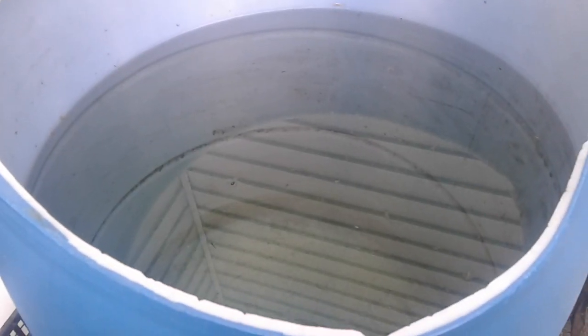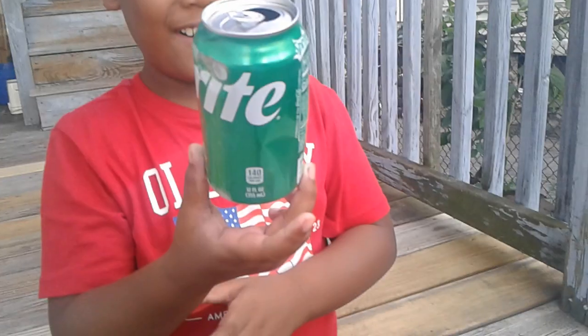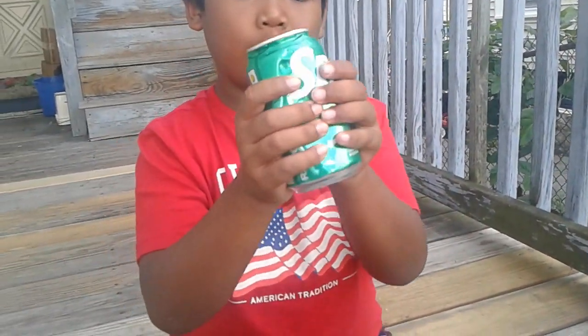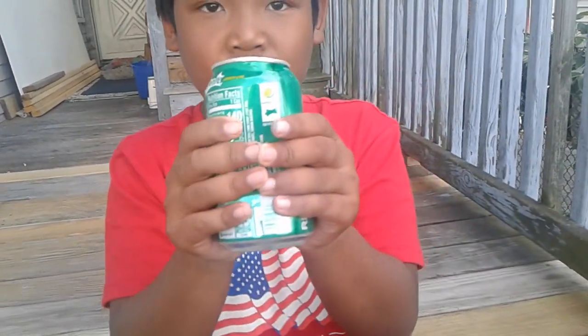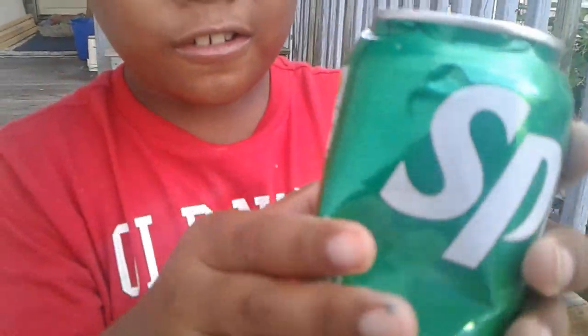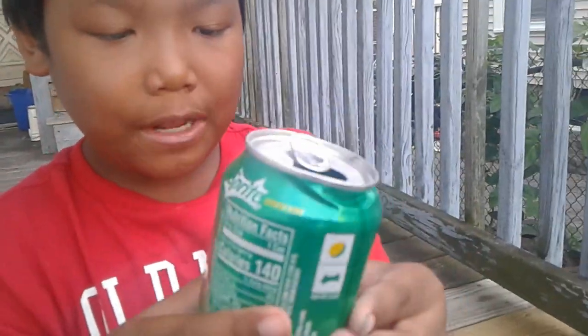Phase four: drowning. You hear that satisfying noise, guys? Leo, drop down a beat!